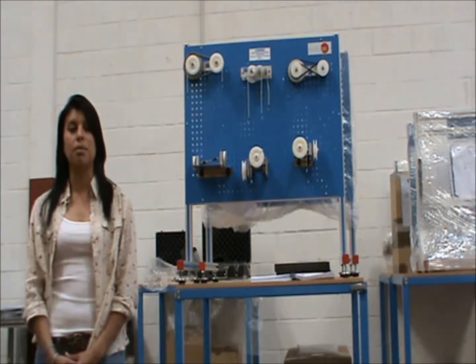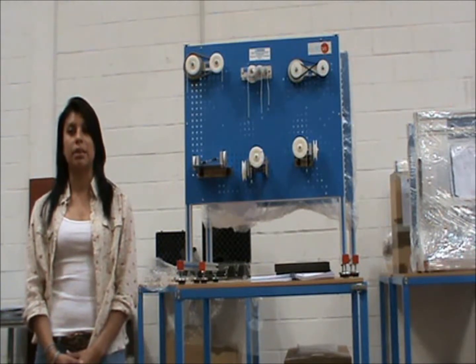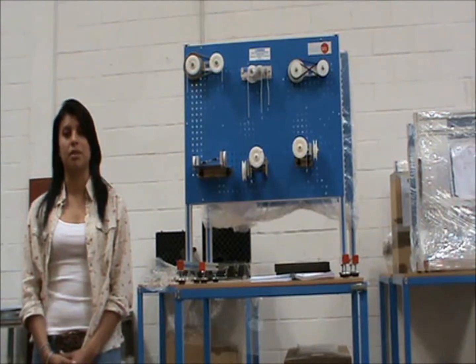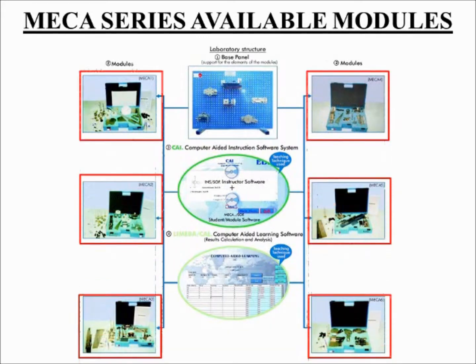This mechanics laboratory includes a mounting panel for setting up a wide range of experiments, like the comparison of velocity ratios and efficiencies of dry transmissions. The MECA series is divided into six parts, named modules. Each module contains the elements needed for completing a specific group of related exercises and experiments.